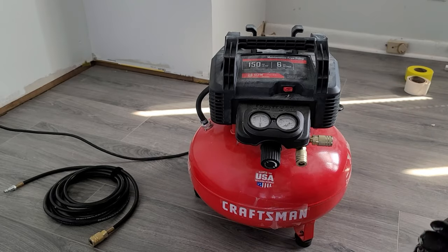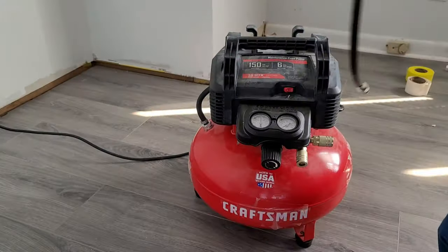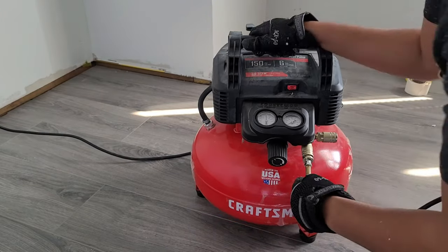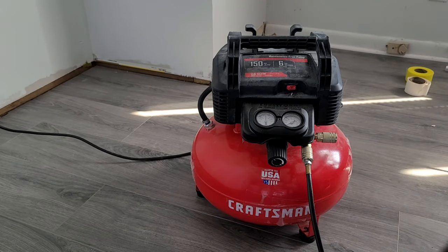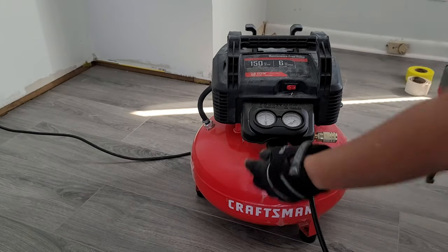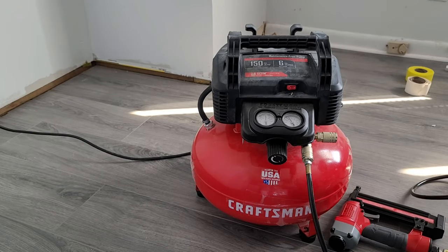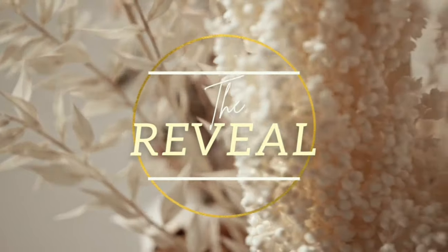I also want to do a tool spotlight. My number one, my go-to, my bestie during all of this was this pressure tank right here. My Craftsman air pressure tank — I'm pretty sure that's not the correct term, but me and her, we're besties. She was saving me time and energy, getting those nails in. It was so satisfying to use — you've got to get one if you don't have one.